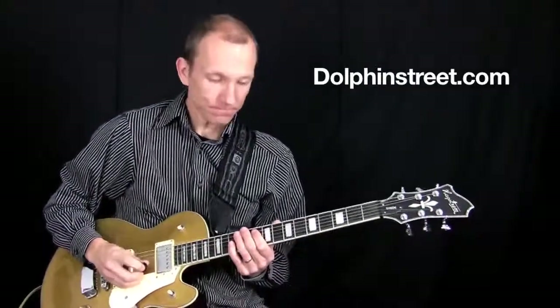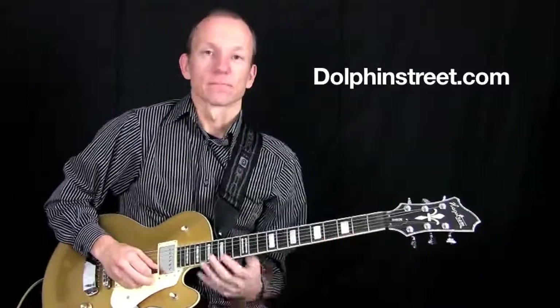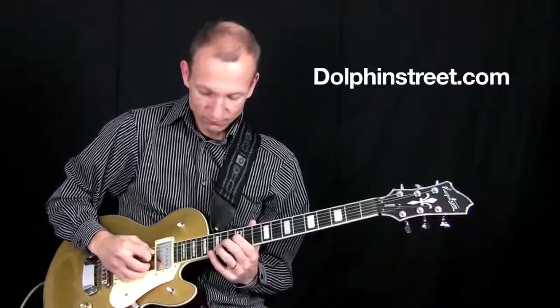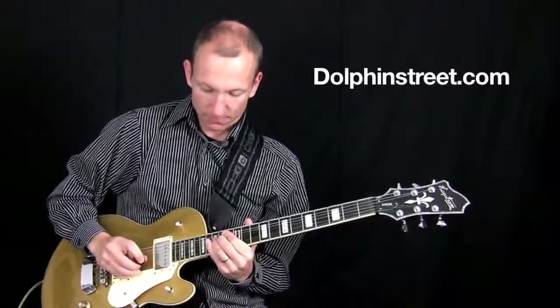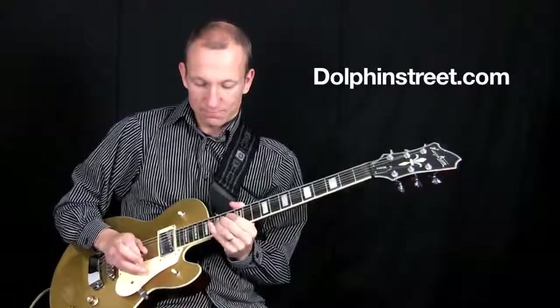Thanks for watching. Check out more lessons at DolphinStreet.com. We'll see you next time.